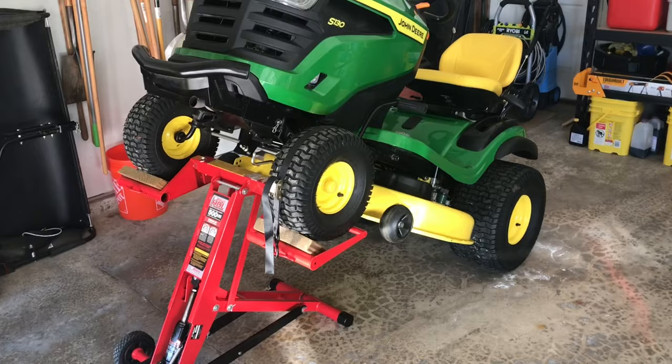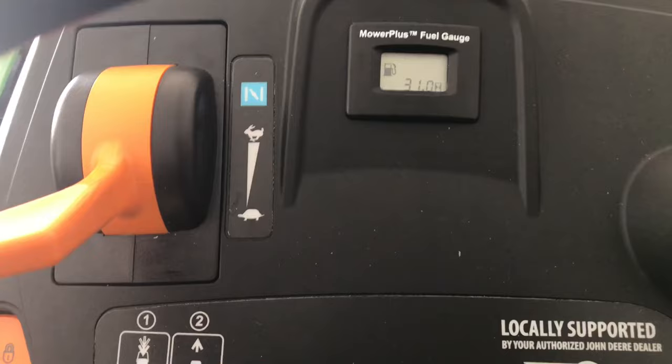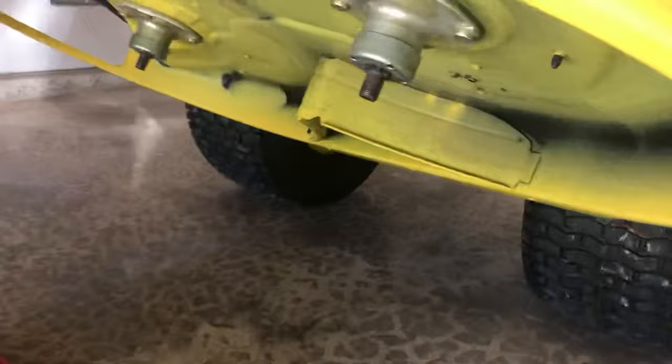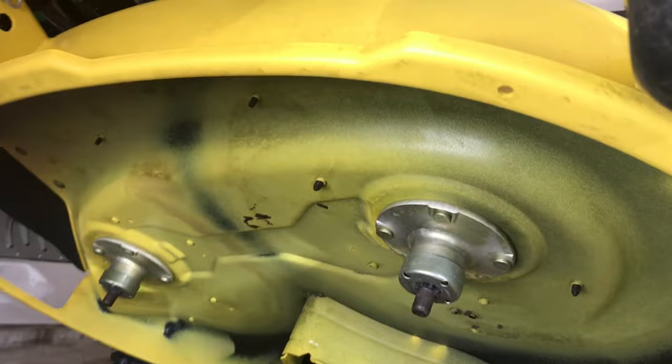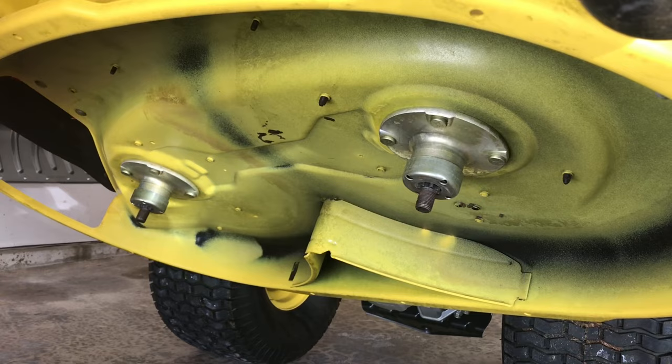As I mentioned in the mulching video, this jack makes it very easy to maintain your tractor if you're serious about doing maintenance on the deck underside and changing blades. This summer it's got 31 hours on it. I cleaned the underside of the deck probably every four or five uses and you can see the deck still looks like new on the underside.